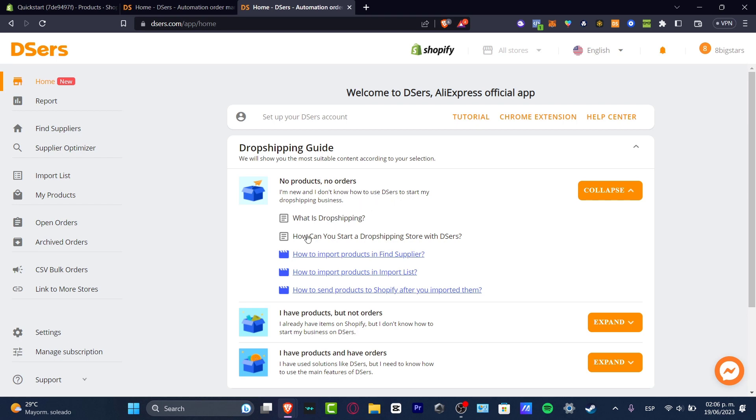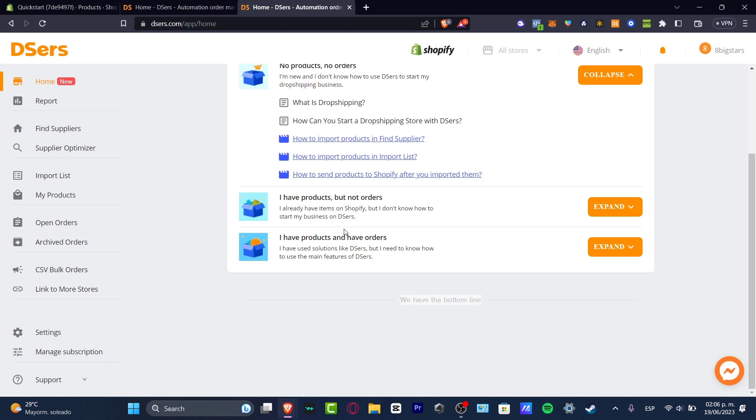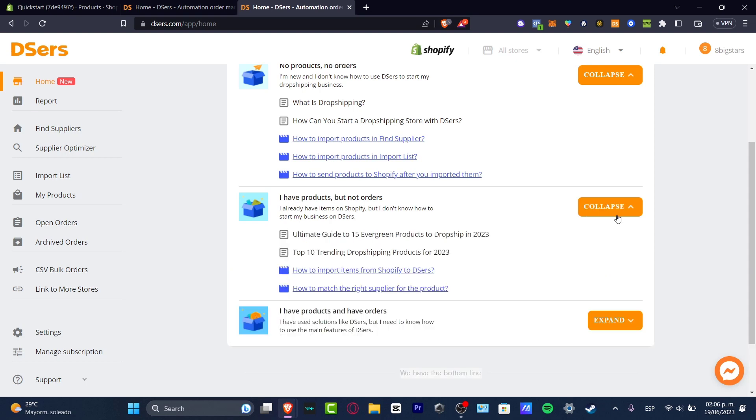So what is dropshipping? You can read how you can get started. We have videos on how you can import products, how to send products to Shopify after you've imported them, and what to do if you have products but no orders. Now that we have our account connected to DSers, let me show you really quickly how we can use DSers to get started with our very first dropshipping product.